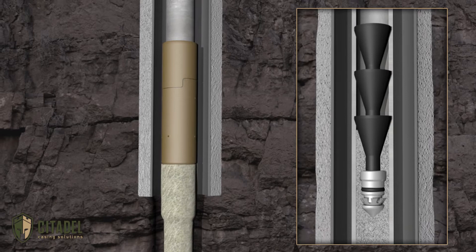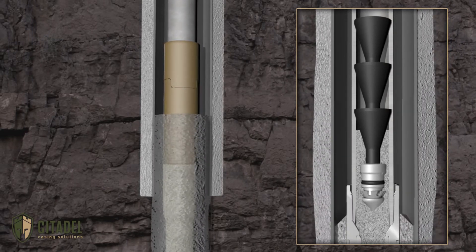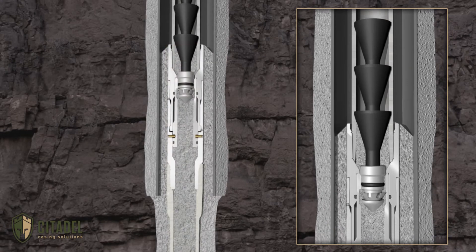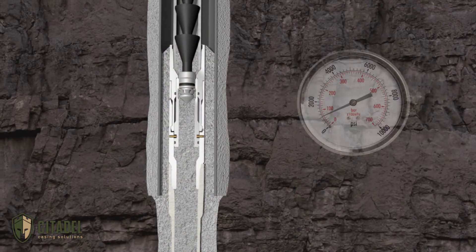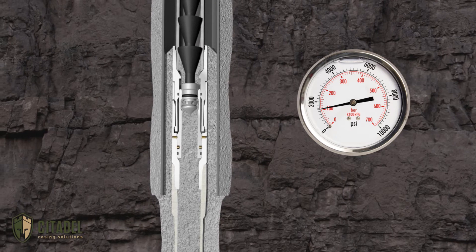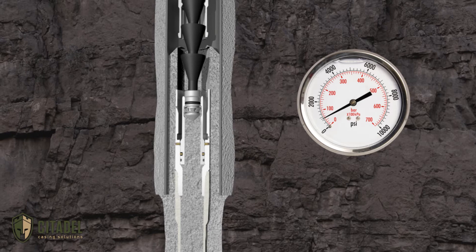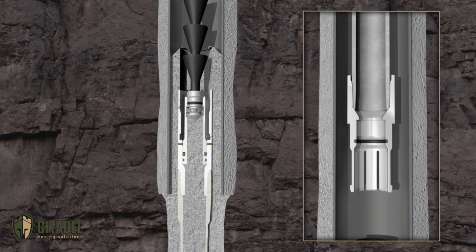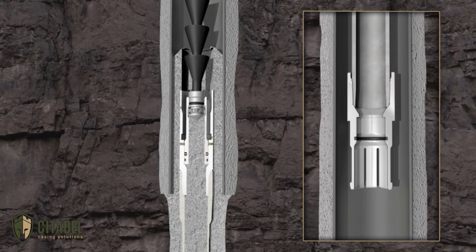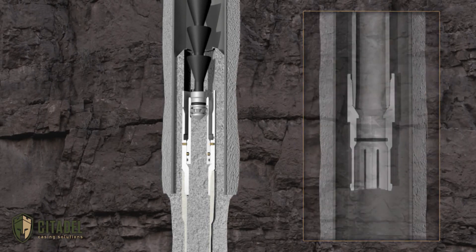The wiper dart is launched behind the cement and is displaced until landing and positively latching within the Pre-Nup's releasing sleeve. Surface pressure is slowly increased to the preset pressure to release the sacrificial tailpipe. This is all accomplished without overpull at the surface due to the innovative hydraulic pump-off release mechanism of the Pre-Nup, eliminating the risk of pulling the sacrificial tailpipe through the cement plug or failing to release entirely.